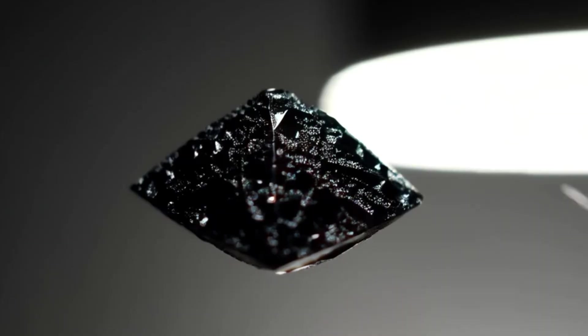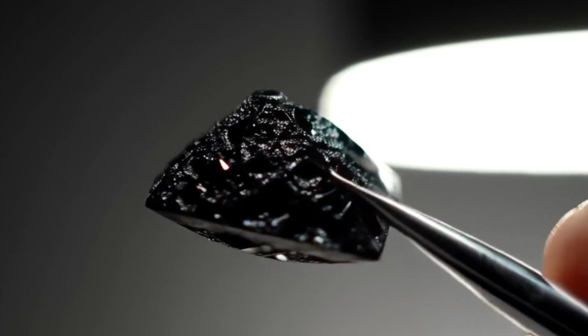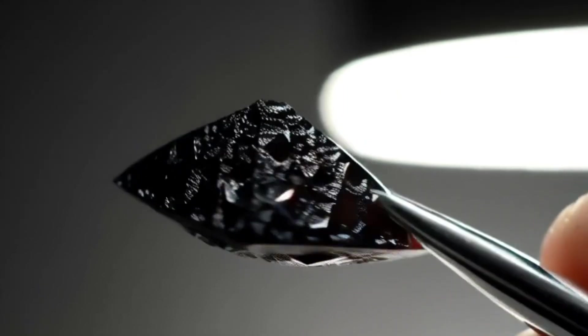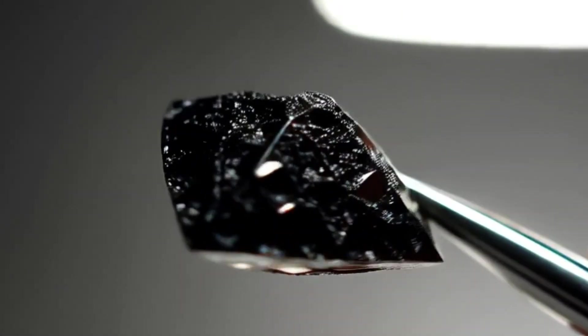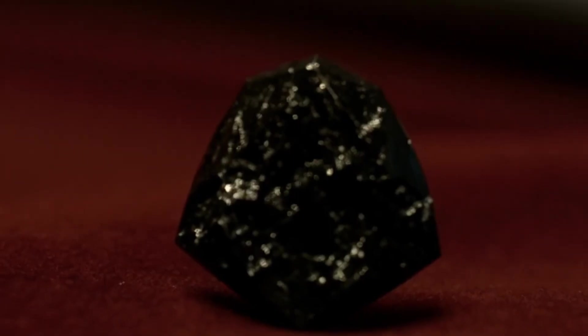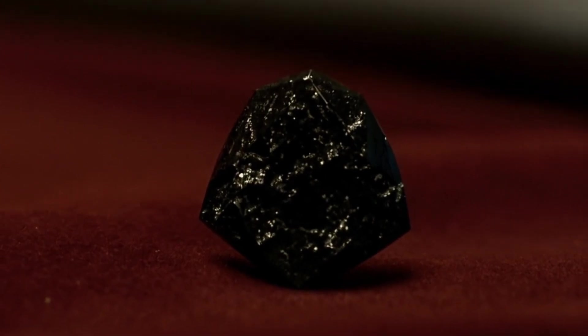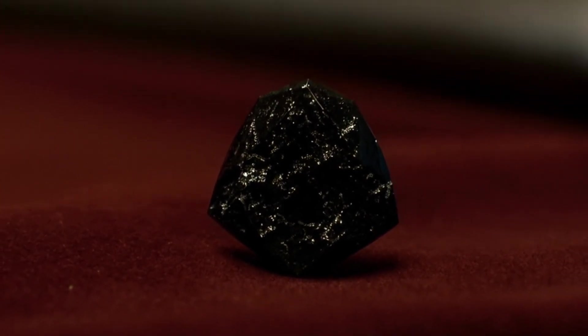5. The Magnification Test. Use a magnifying glass or jeweler's loupe at 10x. Real black diamonds often have tiny inclusions, pits or cracks — a natural pattern of carbon. Fake stones usually look too perfect or too smooth. Real carbonado often appears like a piece of rough charcoal but shines slightly under light.